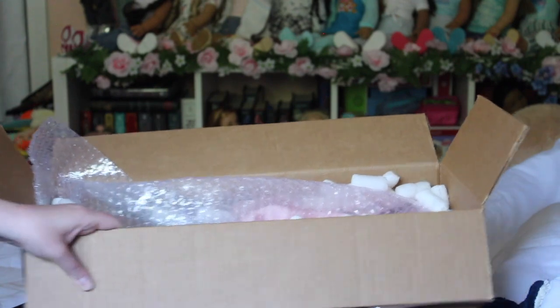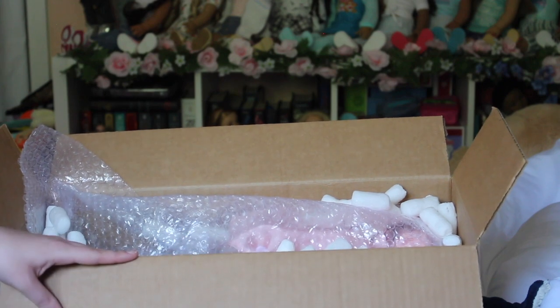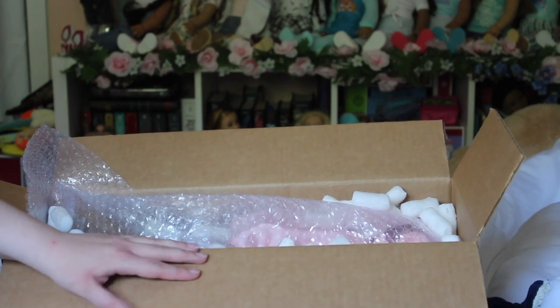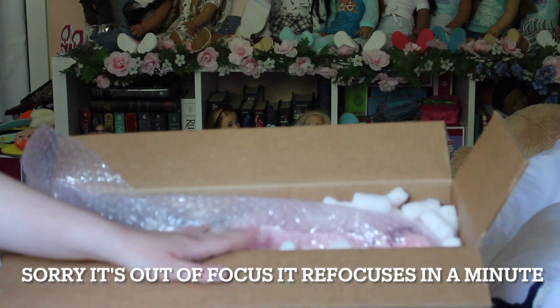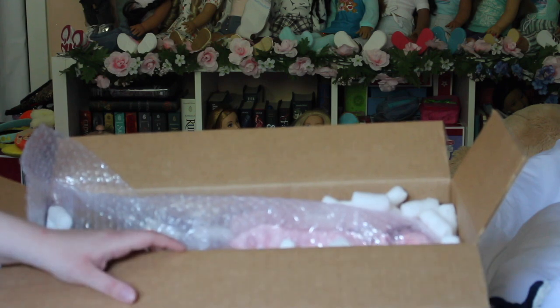Hey everyone, it's Rachel and welcome back to my channel. Today I have a pretty exciting video because I'm opening a new American Girl doll. I bought her off eBay the other day and she wasn't supposed to come today — when I checked this morning it said she was still in Winnipeg — but she made it here. I'm going to open her today and also do a little doll restoration. She was one of my dream dolls for a really long time so I'm very excited.